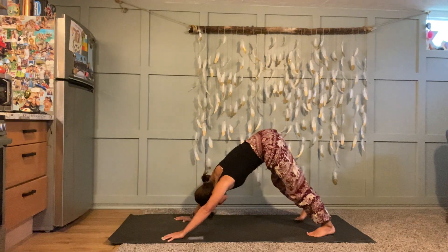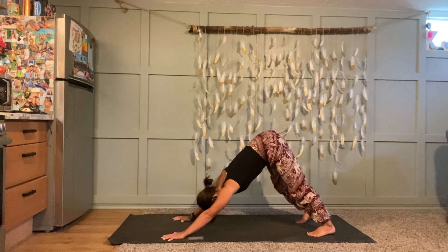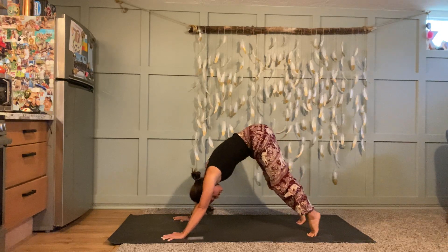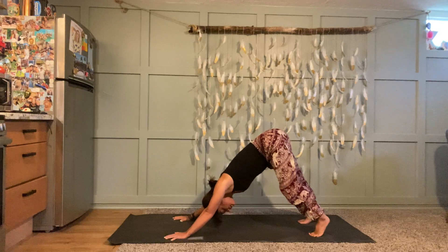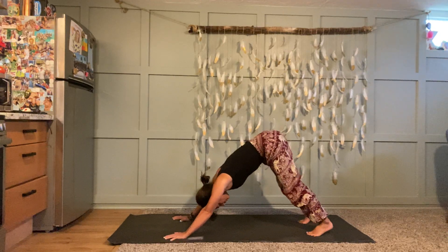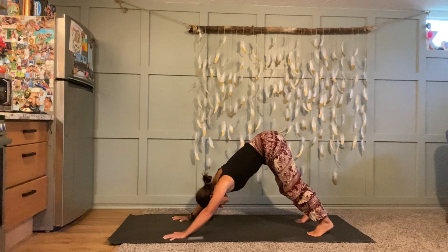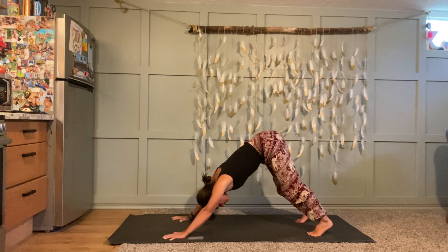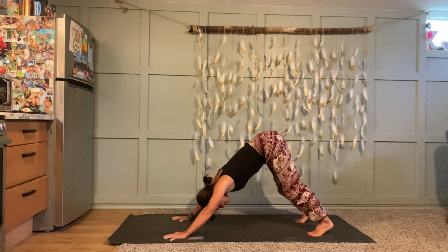Take a moment to stretch into your down dog — really lengthen from your fingertips up to your sit bones. Maybe walk it out, maybe bend both knees a lot and then straighten both legs. Perhaps lift up onto your tiptoes and then rock back pressing your heels towards the ground. Check back in with your breath — make sure it's still big and spacious and supporting you. As you breathe in, you're creating space inside your body; as you exhale, you're drawing your belly button in and up towards your spine and finding your connection to center.